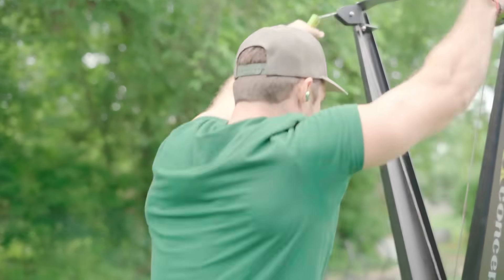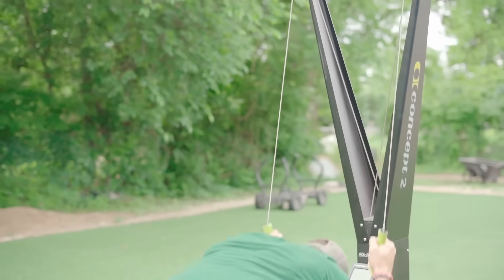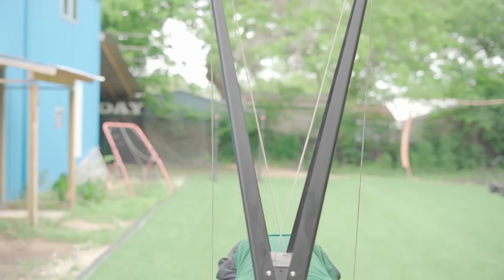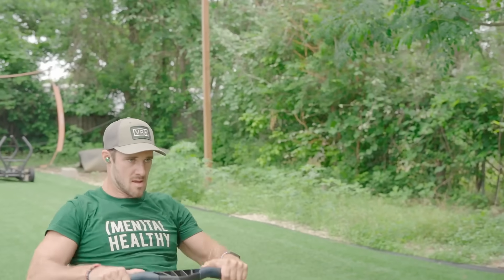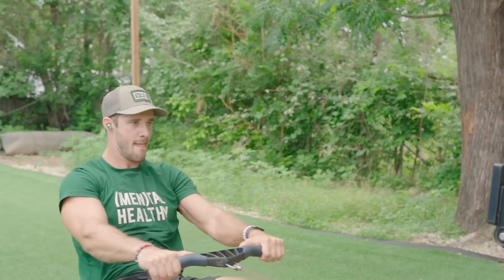The biggest benefit of the O5 in my opinion is the comfort fit. These things never get loose or fall out, so I'm not even worried about them while going really hard. They're super light — I've gone over two hours working out with them with no problems. They're an absolute game-changer.